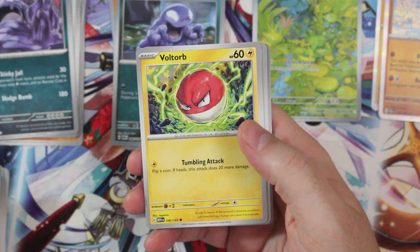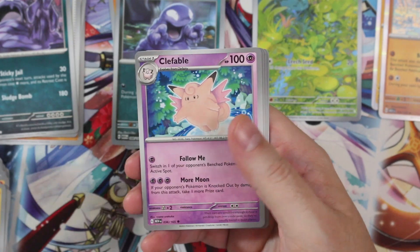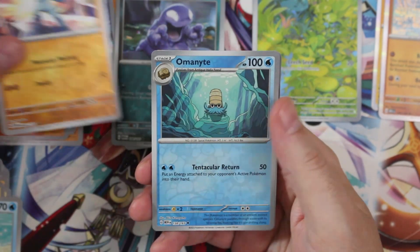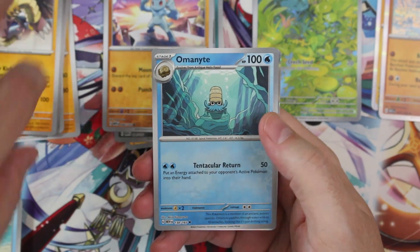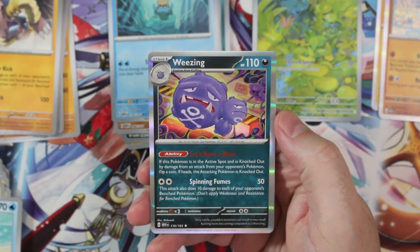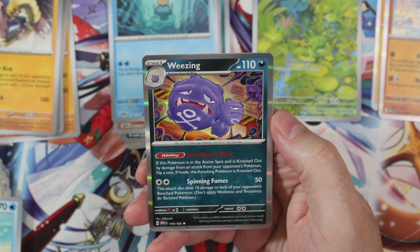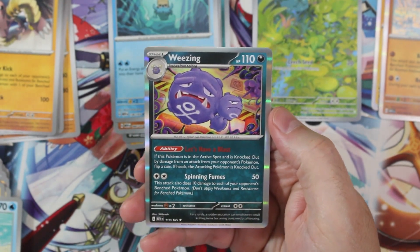Pack three: Paras, Voltorb, Sandshrew, Krabby, Clefable for the uncommon, Tentacruel, Hitmonchan, and Machop for the reverse common. Since I got the second reverse, I'm not gonna get anything fancy — Omanyte for the reverse, and Weezing. I actually like that artwork. Weezing's ability — Let's Have a Blast — if this Pokémon is in the active spot and is knocked out by damage from an opponent's attack, flip a coin; if heads, the attacking Pokémon is knocked out. That could be interesting.